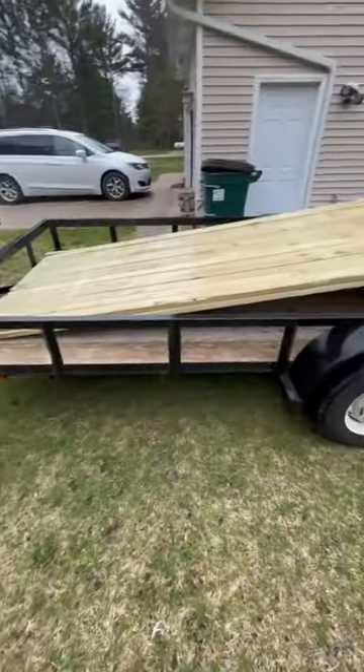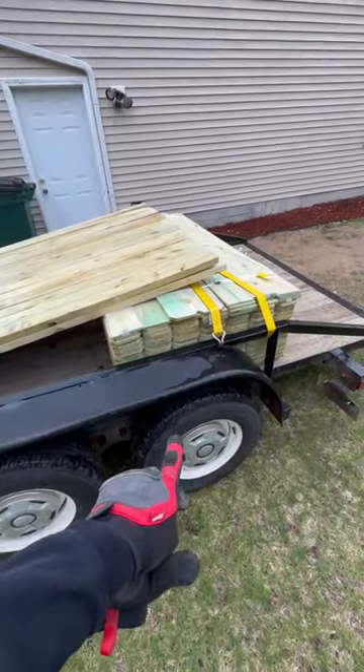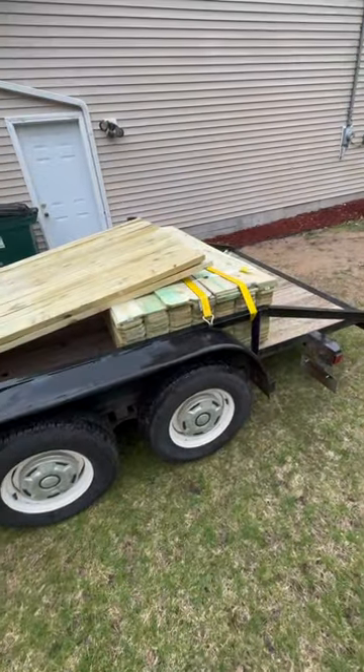Ever have to pick up a bunch of lumber from Home Depot? I've got the 16-foot trailer here and 200 of these. You'll notice it's kind of on the front wheel here — I asked him to put it all the way to the front and he said, 'Oh, this is as far as we can go.'